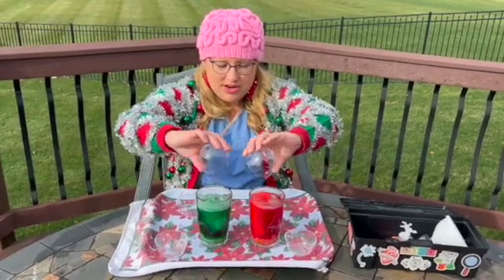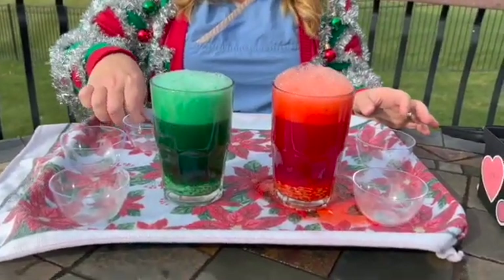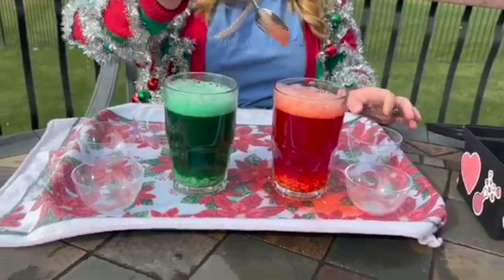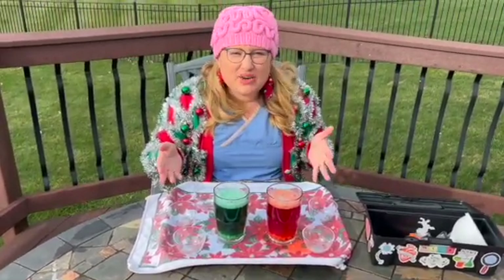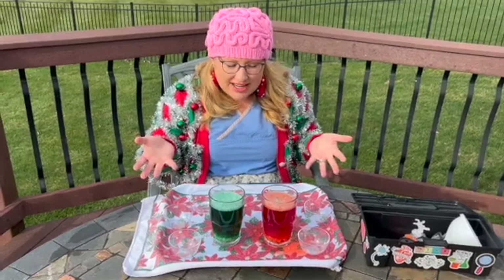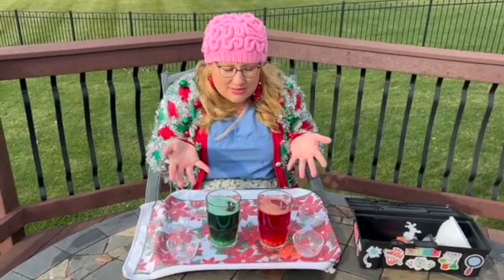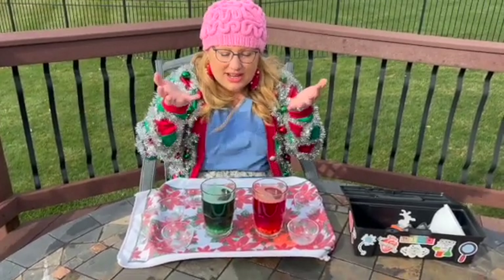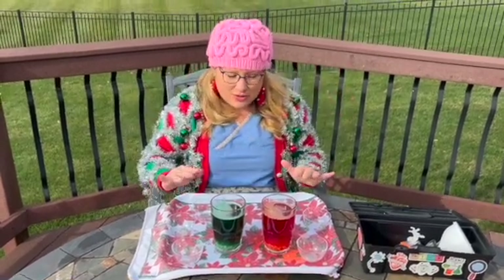So next what I'm going to do is add in my vinegar. Pour in the vinegar — when you mix vinegar in with the baking soda, it creates carbon dioxide. And those carbon dioxide bubbles rise to the top. They can sometimes lift the rice as the carbon dioxide bubbles attach to the pieces of rice and rise to the top. When the bubble bursts and the carbon dioxide gas is released, the rice floats back down to the bottom.